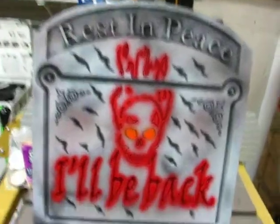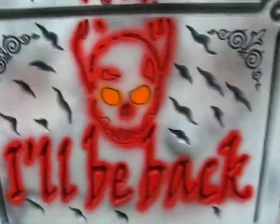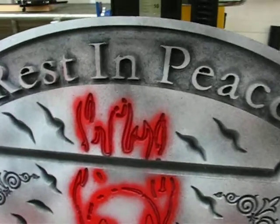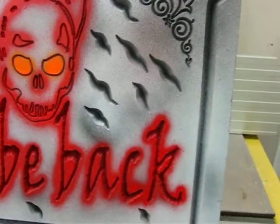It's kind of hard to tell on camera, but you can see the splattering. I used really thick paint in an airbrush and cranked the air pressure up so it kind of splattered. It actually looks like a blood splatter, but I'm not sure that comes across on camera.